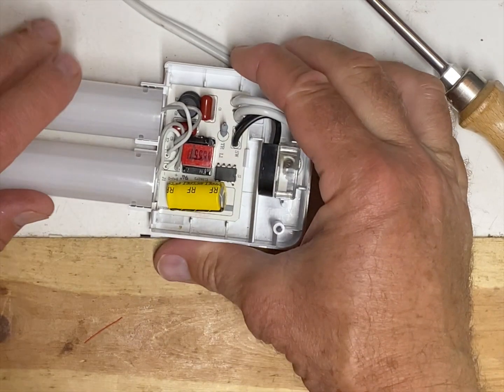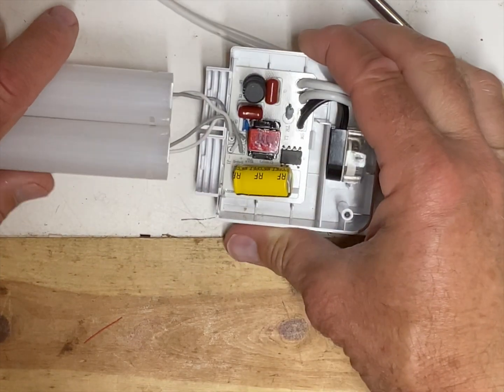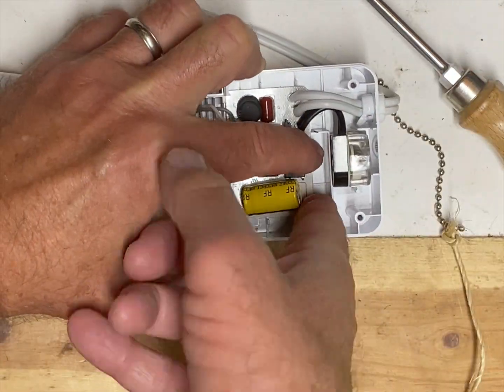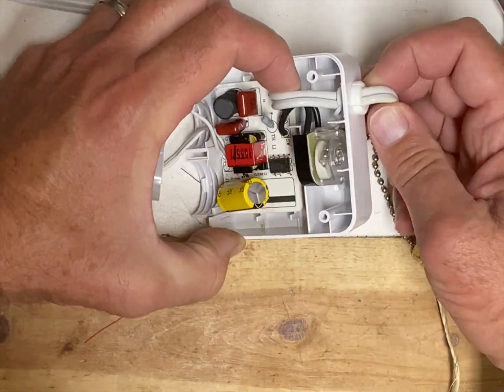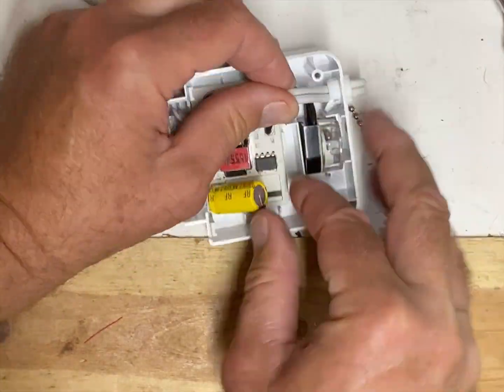I mentioned the high voltage, and there are several capacitors in here, so you definitely want to make sure those are discharged if it's been on recently. I know mine hasn't been on in a long time, so I don't have to worry about those being charged.